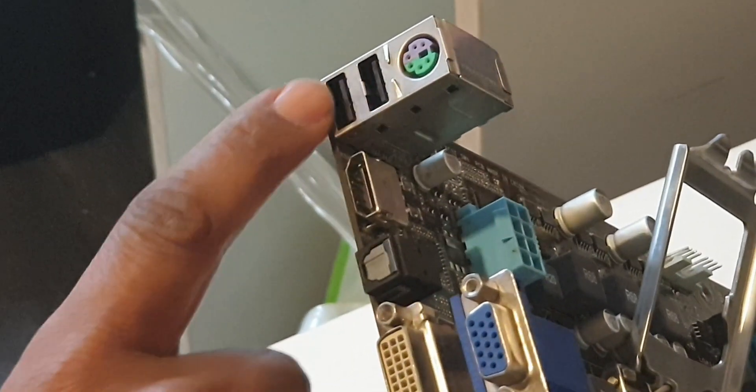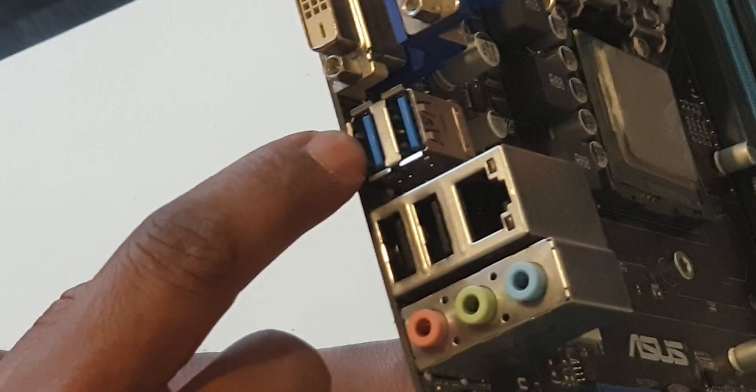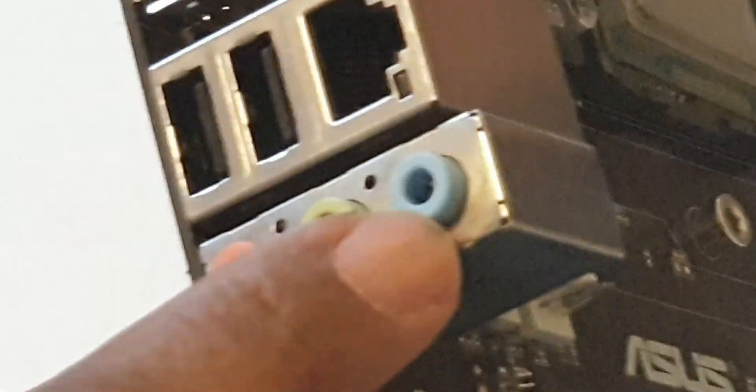USB 2.0, PS/2 — we are going to be able to walk to the keyboard and use the keyboard connector. USB 3.0, PS/2 for the keyboard and mouse connections.